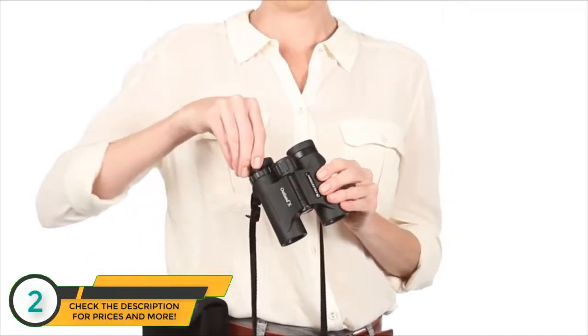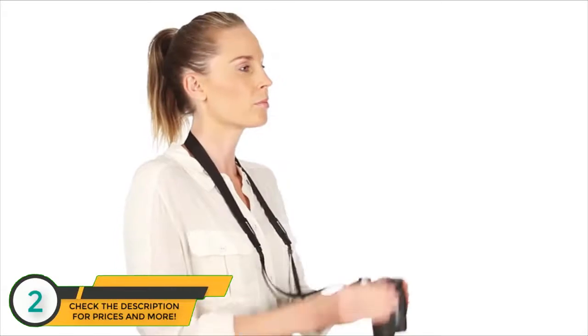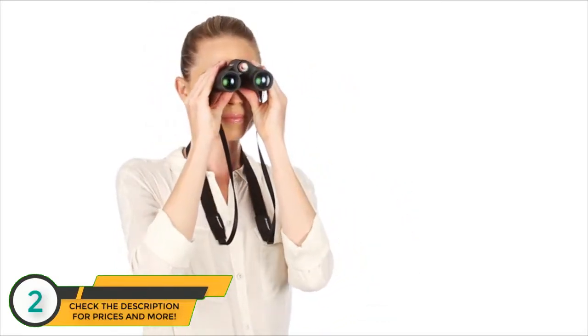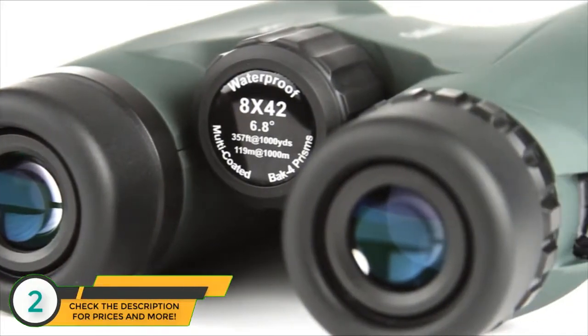Twist up eye cups ensure correct positioning of the eye with or without glasses, while an ergonomic housing makes Outland X easy to grip, even with gloves on. A large, smooth focus wheel helps you bring subjects into view quickly.